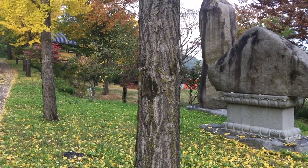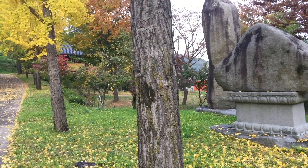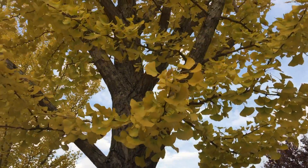Okay, it's the ginkgo tree. In Korean it's Unheng Namu. The tree is very popular in Asian culture because of its fruit.